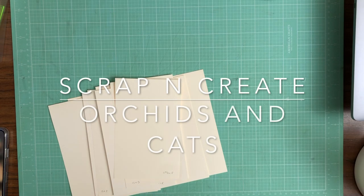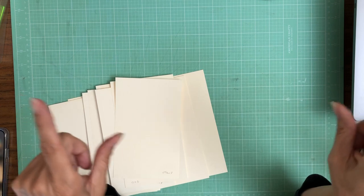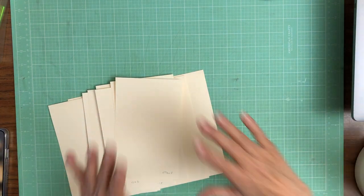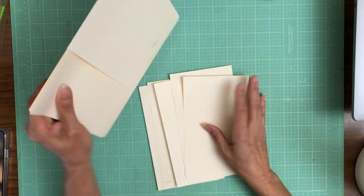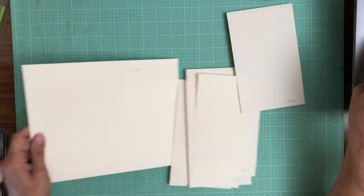Hey everyone, it's Daphne from Scrap and Create, and we are going to be working on Orchids and Cats. This is going to be a large album. The outside dimensions are 8½ by 10½, and the inside pocket pages are going to be 10 by 8. So we're going to get started with page one.